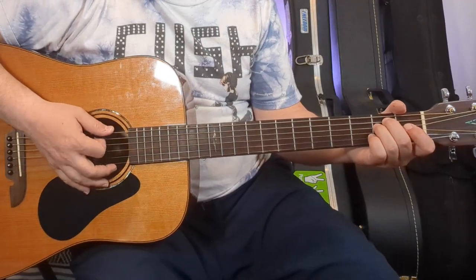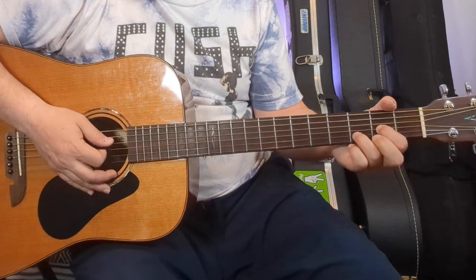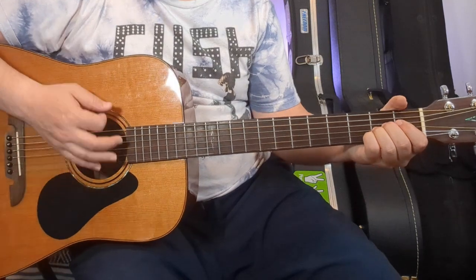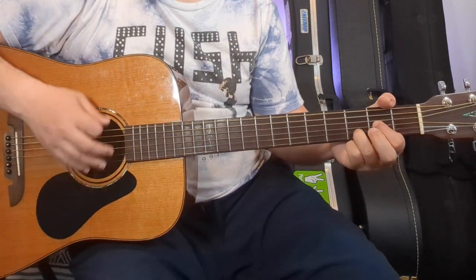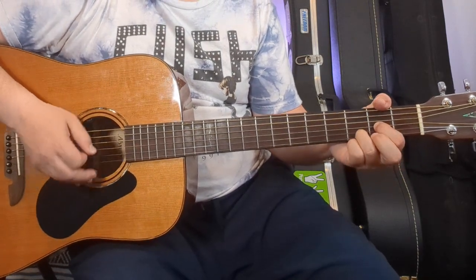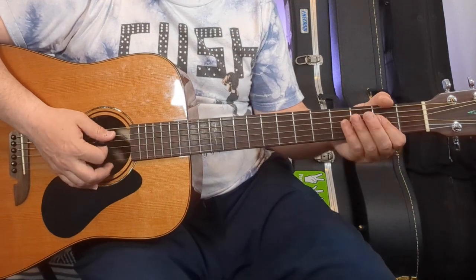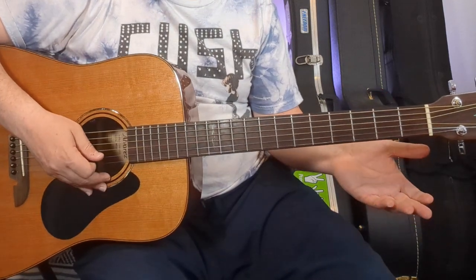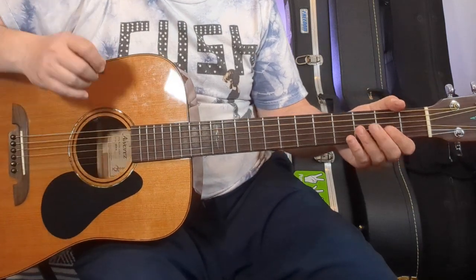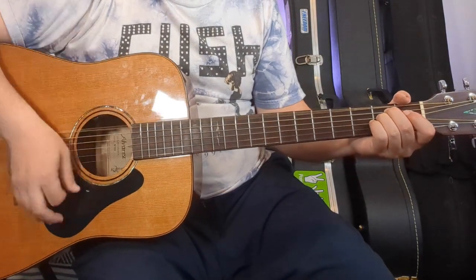Let's get into it. We're coming in on that E5, to a D, to the G. We're going to repeat that. When you get to the A the second time, I go open two, three, four strings, back to the A. That's your progression for the intro and the verse — it just keeps repeating.